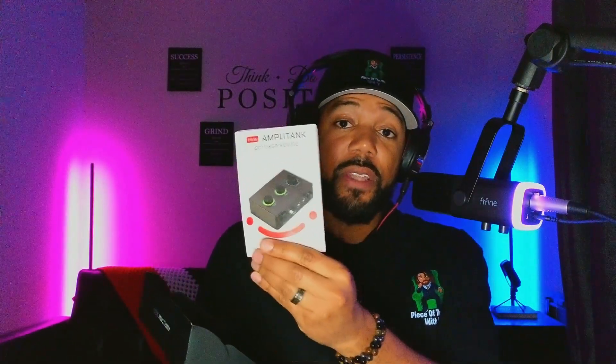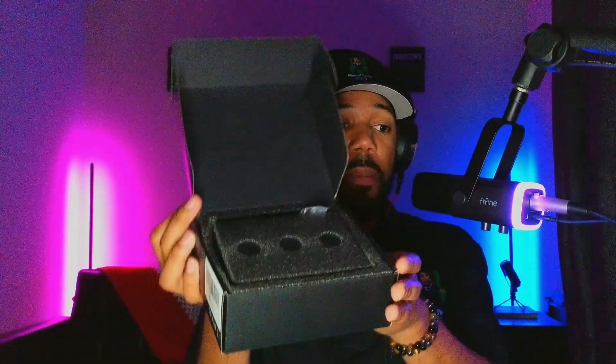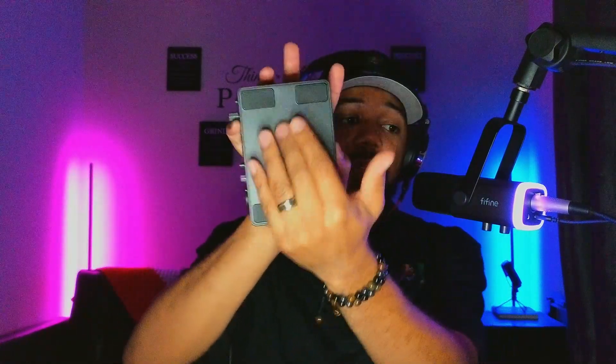In the box the first thing you get is the user manual. The packaging is solid inside. You have a USB-A to USB-C cable — a Fifine cable, you always need that. And this is the device — about the size of a hand, fits in the palm of your hand. It's made out of plastic, pretty simple.